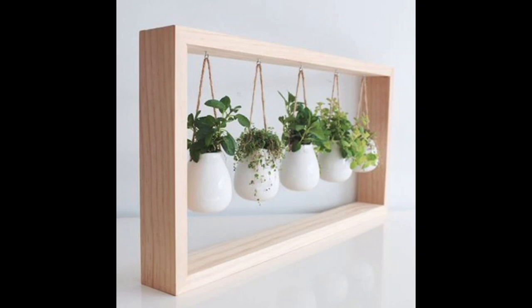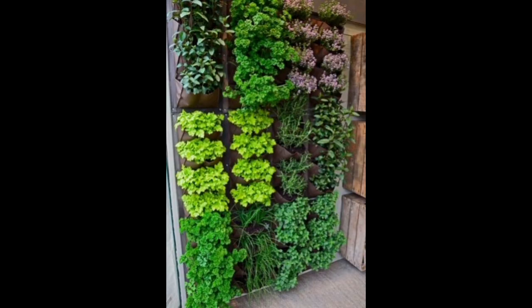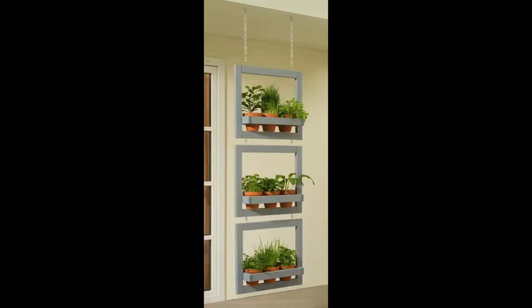Hello everyone, welcome to our channel. In this video we talk about how to create a herb garden for your home. Best herb garden planter ideas — stop over-buying fresh herbs only to watch them spoil in the fridge. Instead, get an indoor herb garden and grow your own.